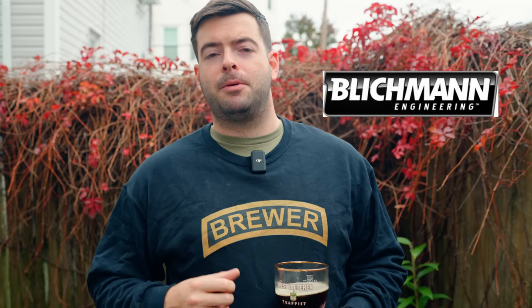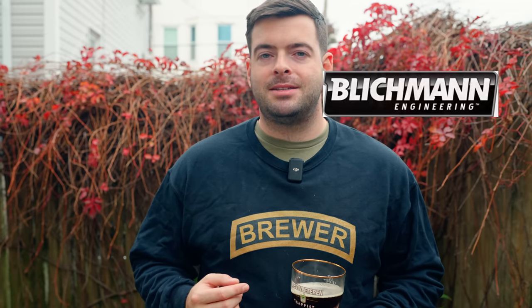And secondly, thanks to Blickman Engineering for providing the system I'll be brewing on today — the Blickman BrewEasy Compact Surface. This is the third beer I'll be making on that system so far.